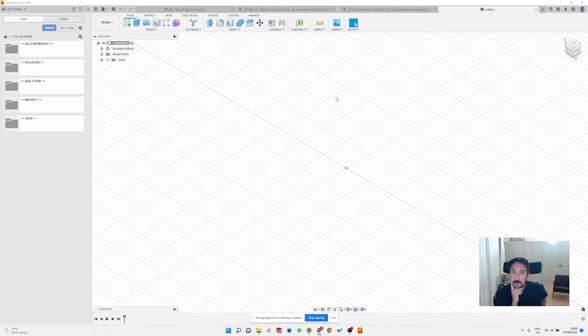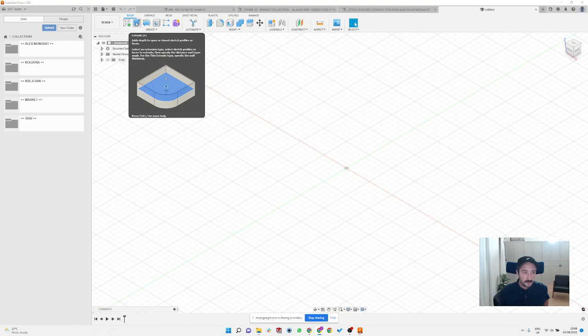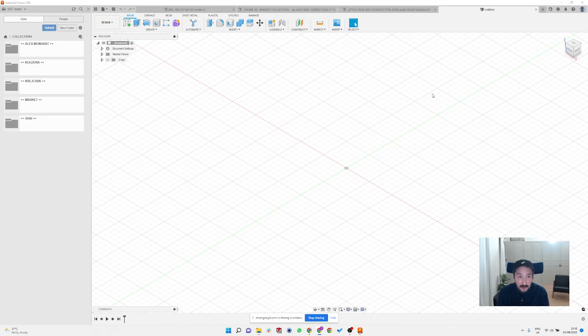I think the most important thing about Fusion is that even though this is basically engineering software, it's still incredibly intuitive. It's very easy to do sketches and learn new stuff, because everything is always explained — even if you hover over any icon it immediately tells you what that button does. Compared to other engineering software I use, this is the best one for starters.